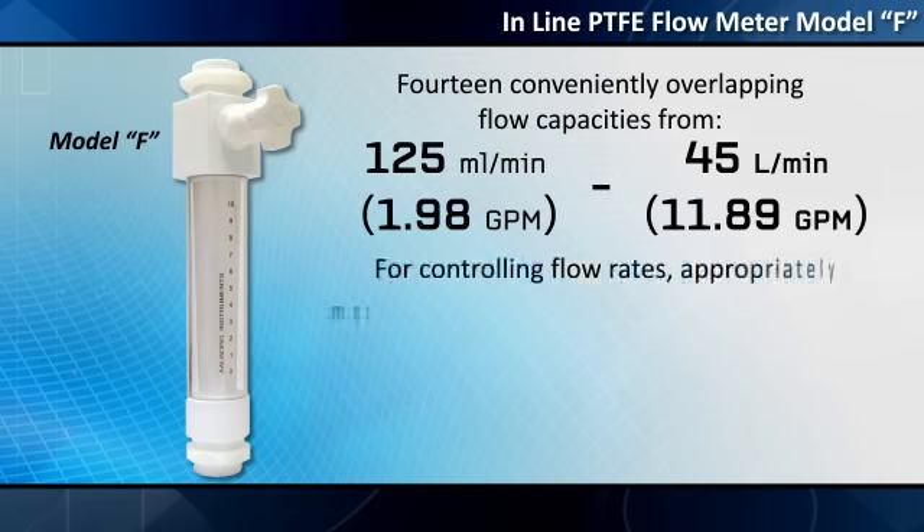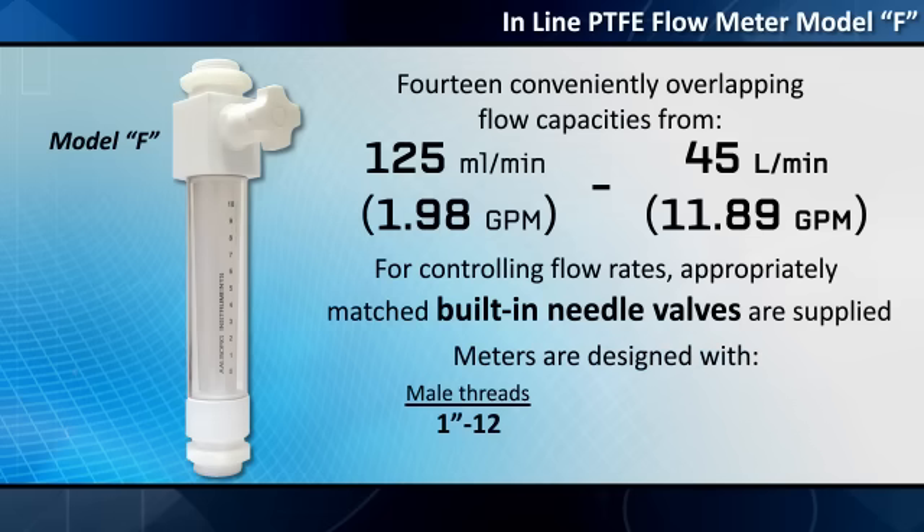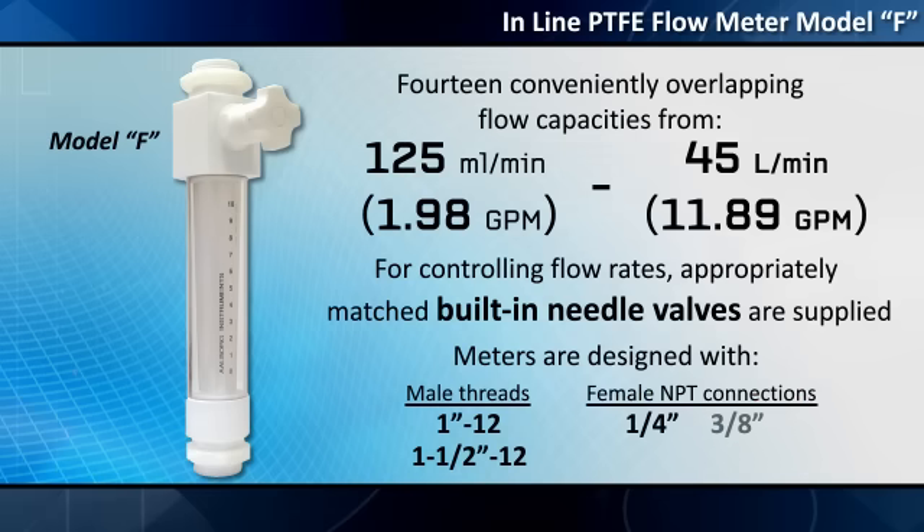For controlling flow rates, appropriately matched built-in needle valves are supplied. Meters are designed with 1 inch 12 or 1½ inch 12 male threads and ¼ inch, ⅜ inch, ½ inch, and ¾ inch female NPT connections.